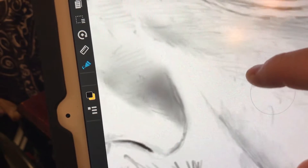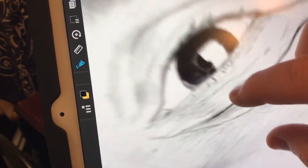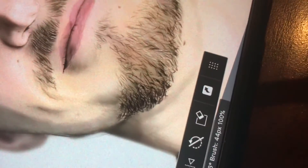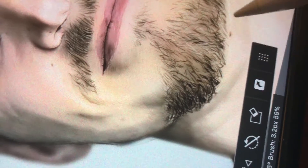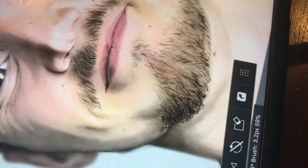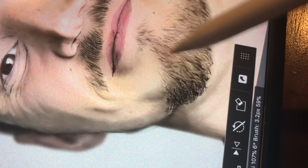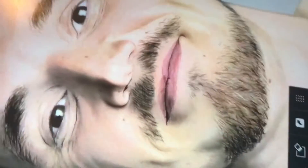Now you can really see a lot more of the detail and the pencil sketch. Some of the stuff I blur and some of it I leave looking like a pencil because I just like that effect. If I'm going for a more realistic look, it'll end up looking more like a photograph because I'll blur everything except for some of the details.